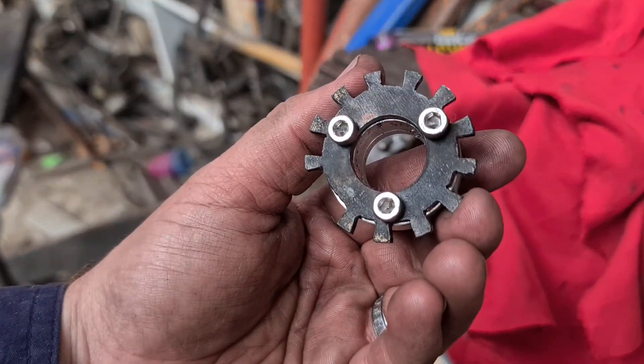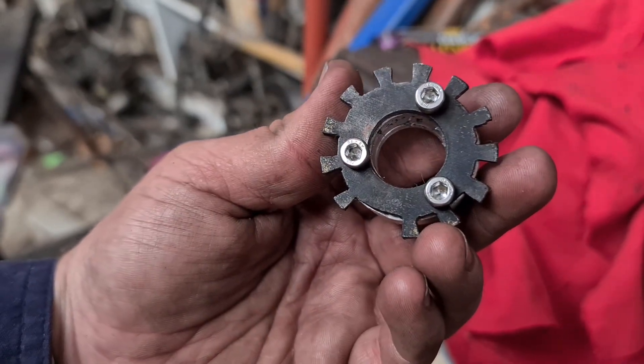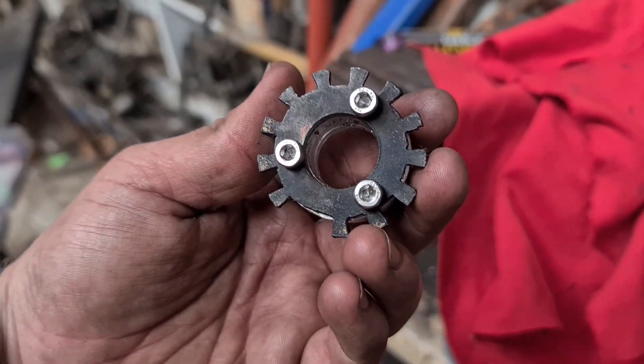And there we have it - one cam angle sensor, where it will be timed up and tapped on. Pretty proud of that one.